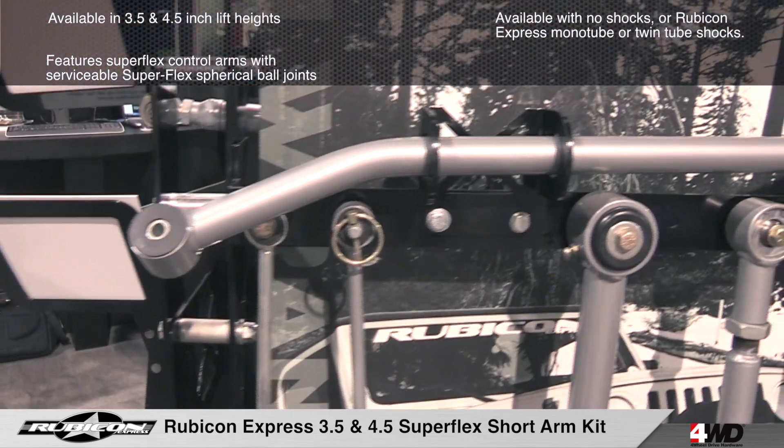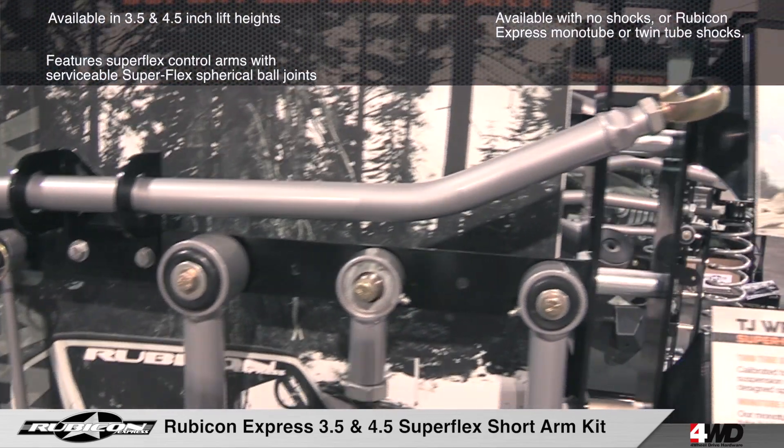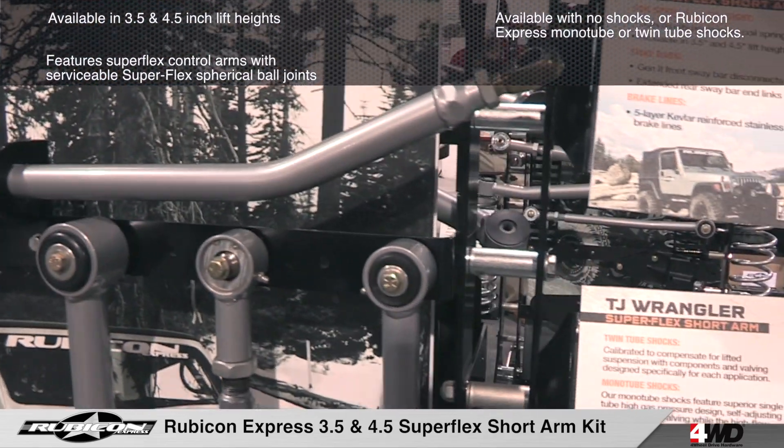The kits also include an adjustable front track bar, coil springs, extended bump stops, longer front stainless steel brake lines, and more.